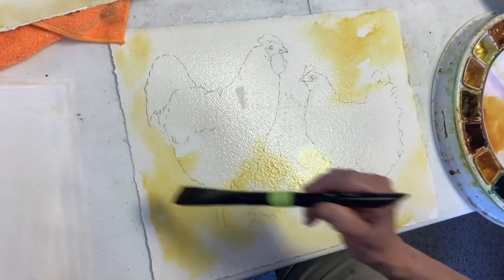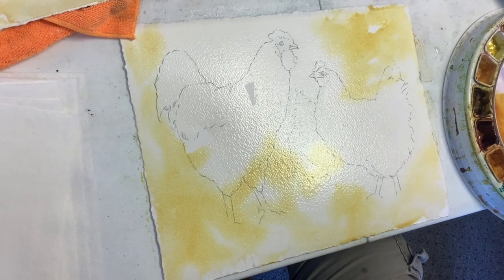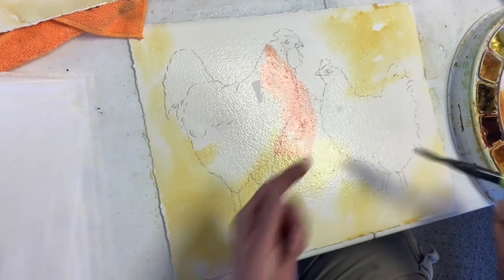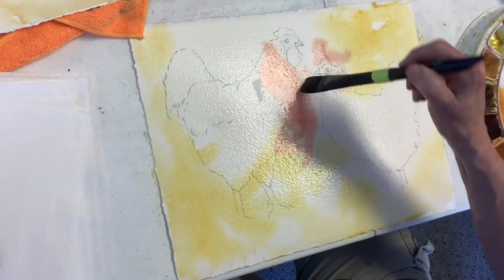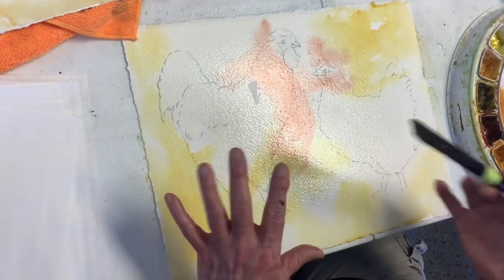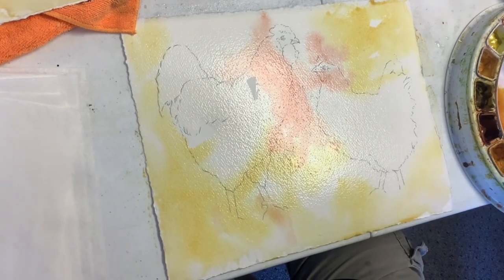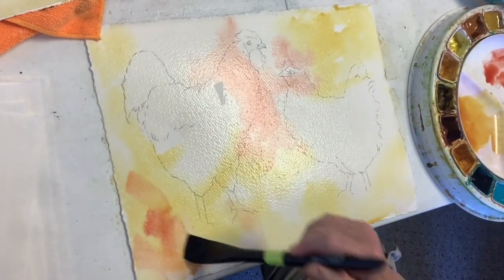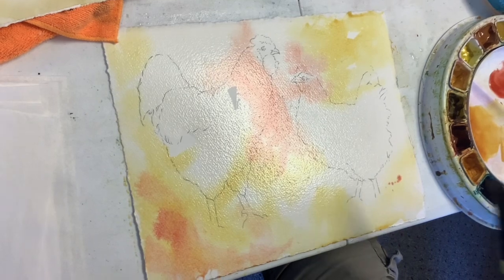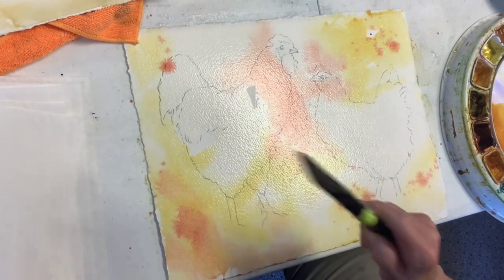This looks pretty strong but remember it's going to dry lighter. Let's go with some reds — with reds you could get a little coming up here. She's white but she's got a little red in her head. I'm intentionally wanting some of this to lap over into the chickens to kind of integrate the whole piece, but again it's going to be light. You could do some spatters especially since we're not doing salt.